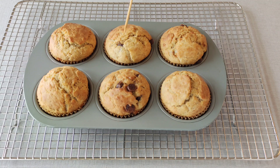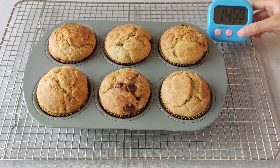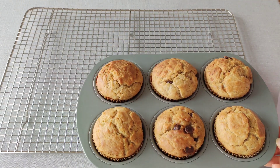If you use a toothpick and insert it into the center of a muffin and it comes out clean, the muffins are done. Let the muffins cool in the muffin tin for approximately 15 minutes. After 15 minutes, transfer muffins to the wire rack to cool completely.